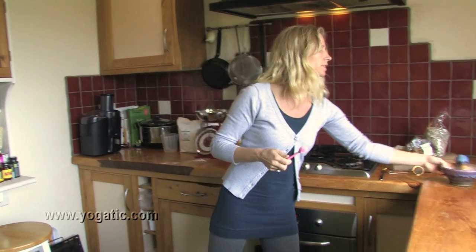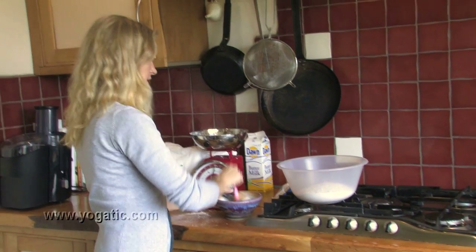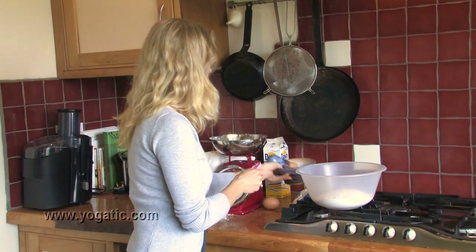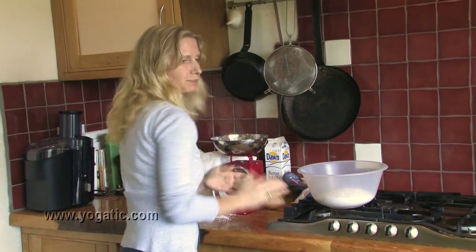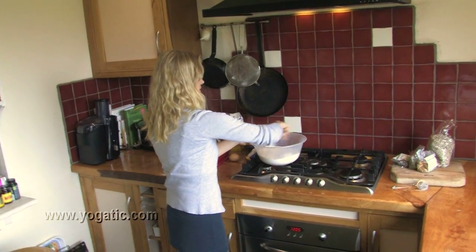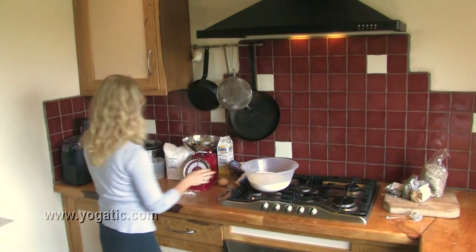Then also a teaspoon of salt — a flat teaspoon is usually enough. So that's the dry mix. Stir it a bit just to mix up the baking soda with the salt and the flour mix, and then we're going to make the wet mix.